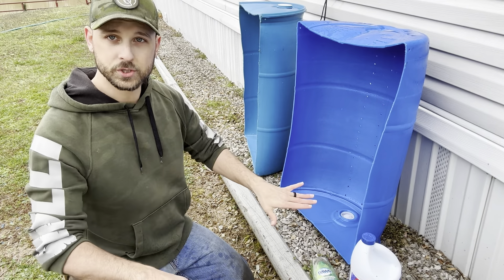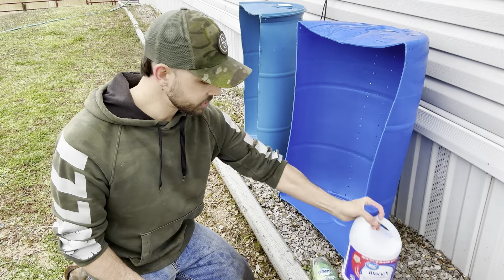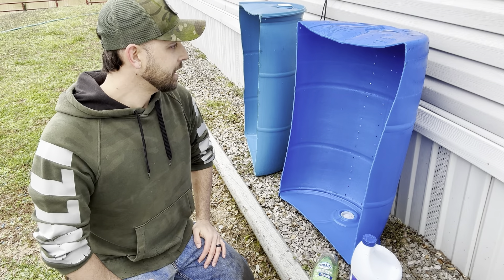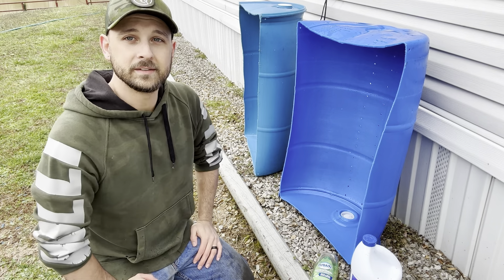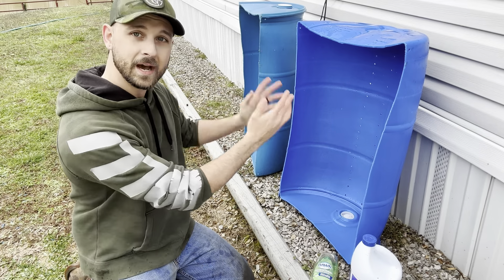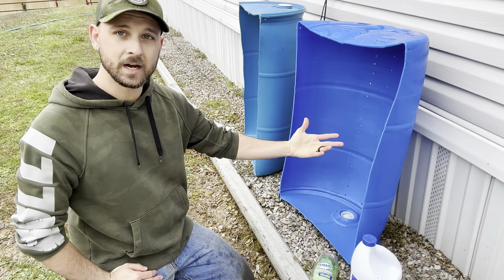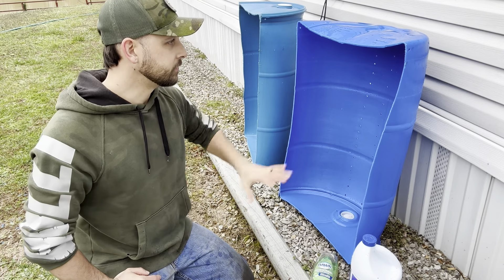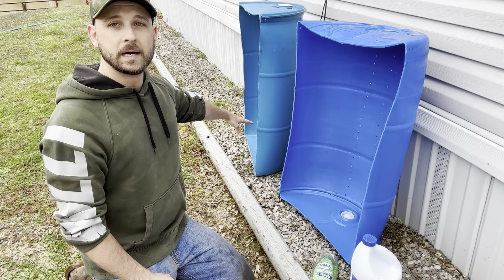These holes have been drilled in there to allow for the moisture content to drain. We washed it with bleach and antibacterial soap. Now we're getting ready to take them inside and throw all of our sterilized substrate into it, and then inoculate it with sclerotia that we've grown ourselves. Sclerotia will be going into one barrel.